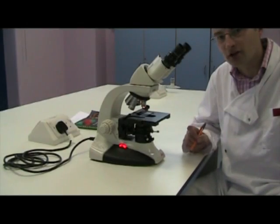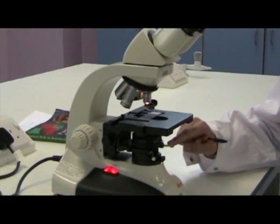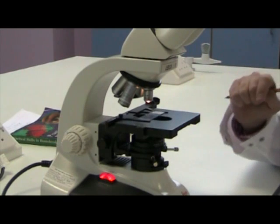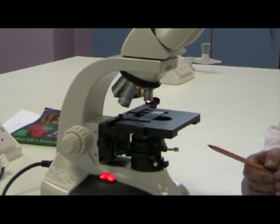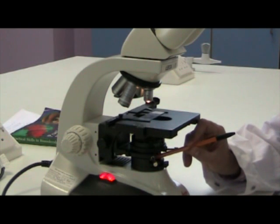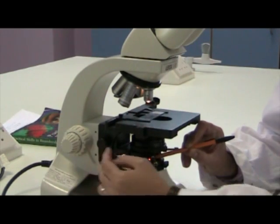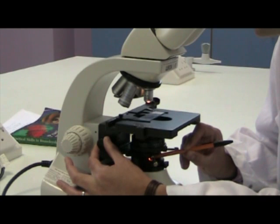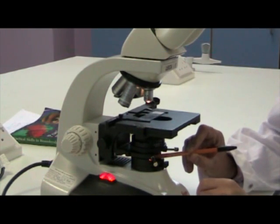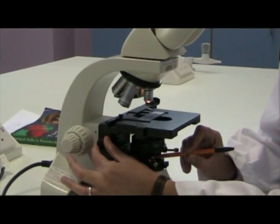Next, we have to focus the condenser lens. The condenser lens sits above the light source and it focuses the light source onto the specimen. The way that we focus the condenser lens is we take something with a sharply defined tip like a pen or pencil, and we carefully hold it over the light source — so we put the pencil above the light source. Then we look down the microscope and focus the condenser lens using this button here. We turn it up or down, and what we want to see is both the specimen and the tip of the pencil in focus. That we achieve by moving the condenser lens focus button.